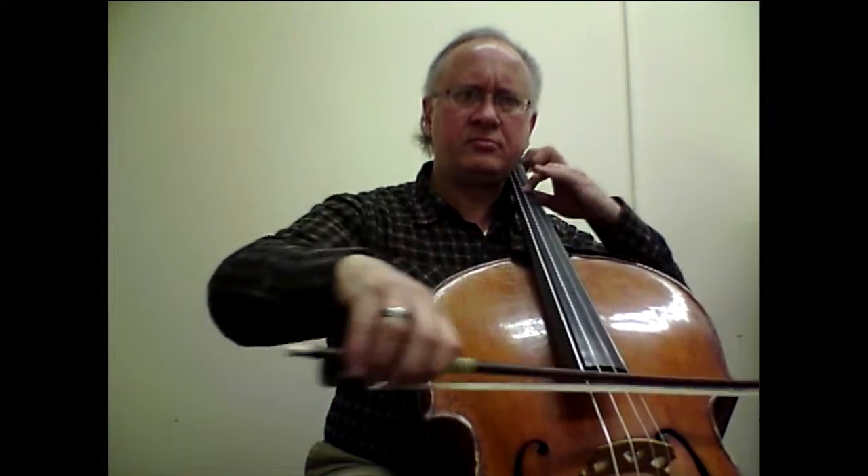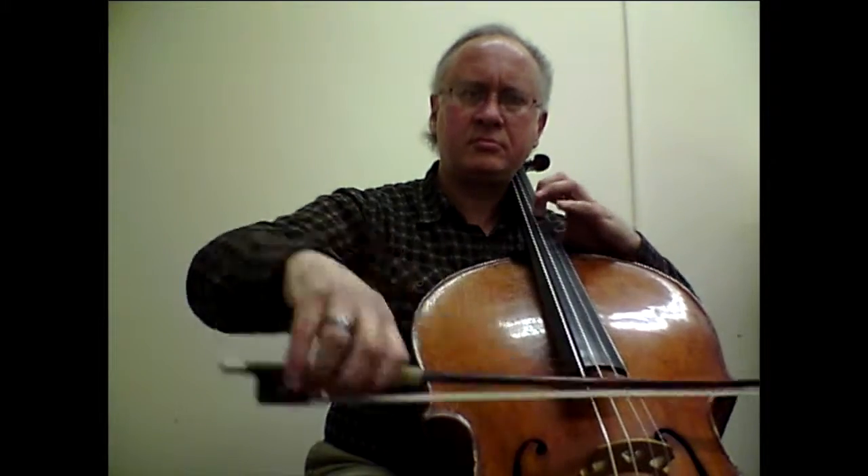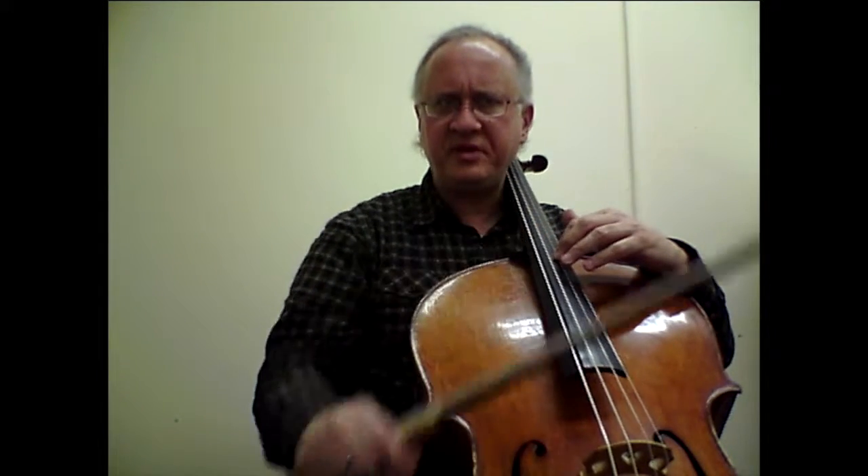Going on, Bar No. 27, 28, 29 will also benefit from anticipated shifts as we go up the D string. Here, I hear the Eb again in the previous bow slightly, and then when I change the bow, it's already there.